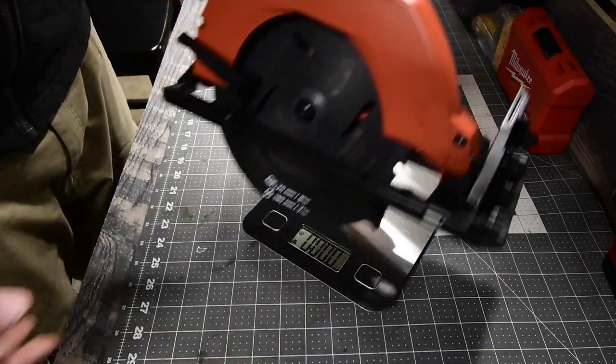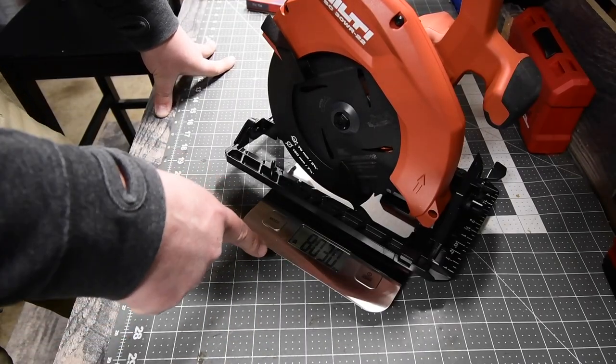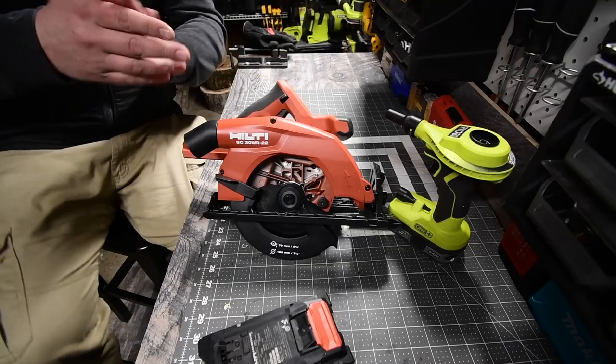The seven and quarter inch circular saw weighs, with no battery, eight pounds and 3.0 ounces. Sorry if you guys can't see that — eight pounds and 3.0 ounces. The vacuum weighs 10 pounds and 4.1 ounces.